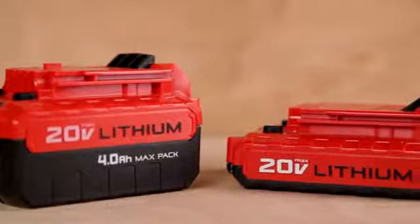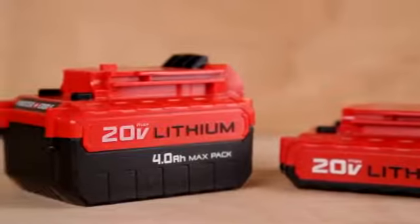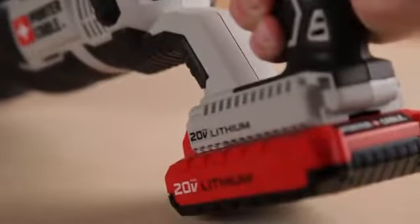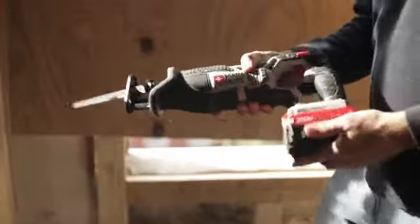20-volt Max 1.5 amp-hour or 4.0 amp-hour lithium-ion batteries are compatible with the tool. Both the compact and the max pack batteries deliver the power and run time needed for the job.